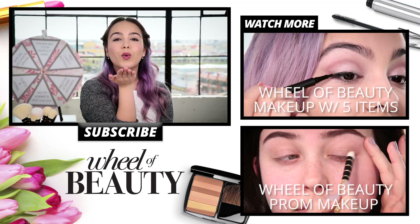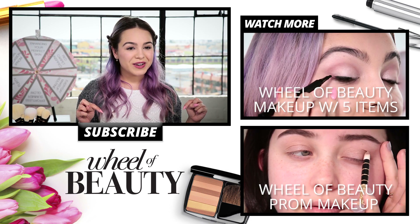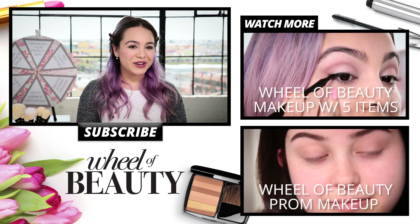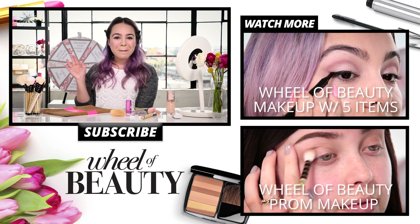Alright guys, here's my final look — let me know what you think in the comments below. Click here for more Wheel of Beauty videos, or for more tips and tricks go to CoverGirl.com. Don't forget to subscribe to Awesomeness TV and I'll see you later. Bye!